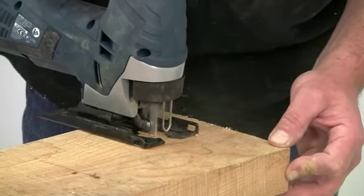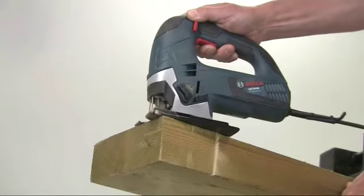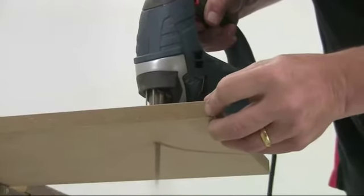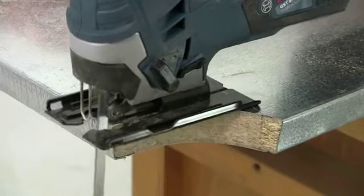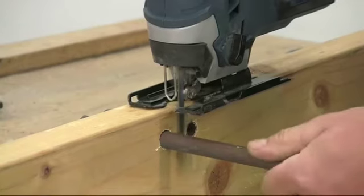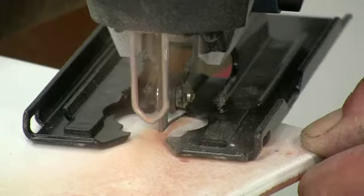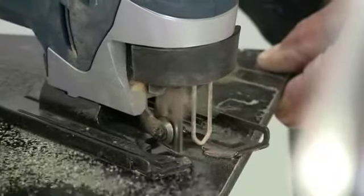Fitted with the correct blade, the GST-90BE can be used on hardwoods, softwoods, construction timber, board materials even when veneered, sandwich materials, ferrous and non-ferrous pipes, metal, aluminium, ceramics, plastics and fibreglass.